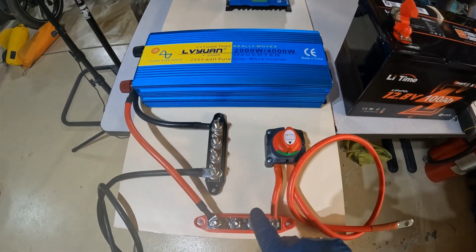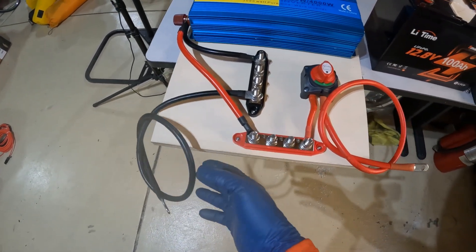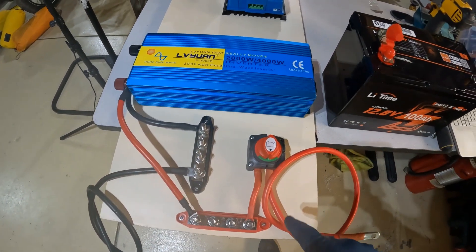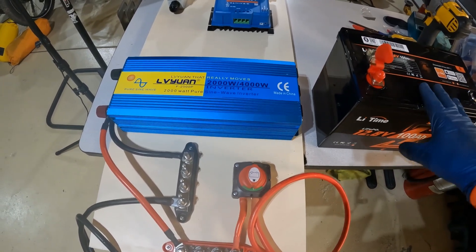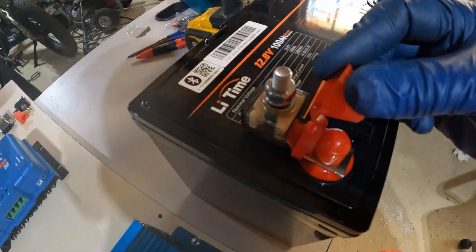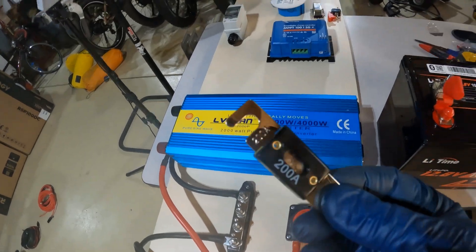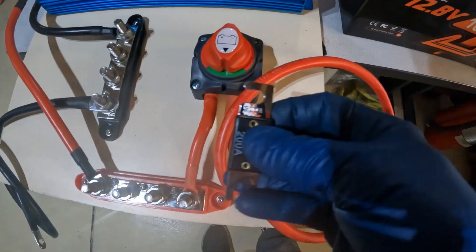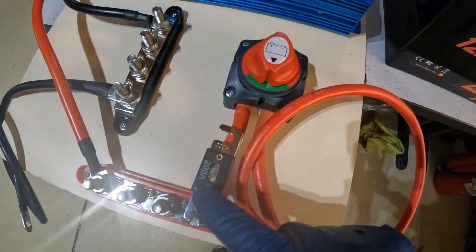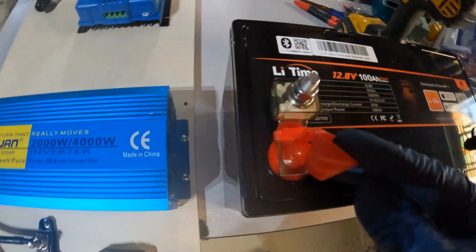All of these components are now screwed down to the board, and they all came with the hardware to attach them. We've got two leads — positive and negative — going to the battery. Somewhere between the battery and your inverter, you want a 200-amp fuse to protect both should something happen. I've opted for the kind of fuse that attaches to the top of the battery, though another common style runs between the terminal block, bus bar, and cutout switch. I'm going to go ahead and use the one that attaches to the top of the battery.